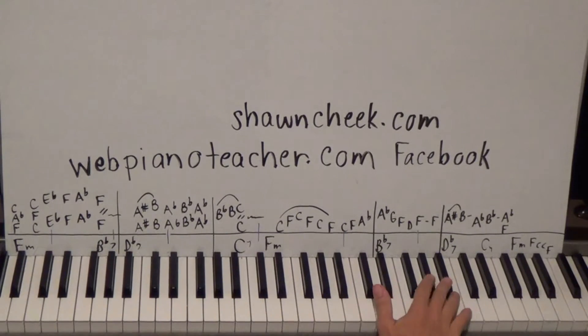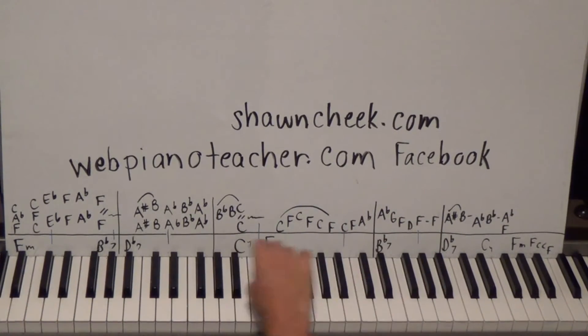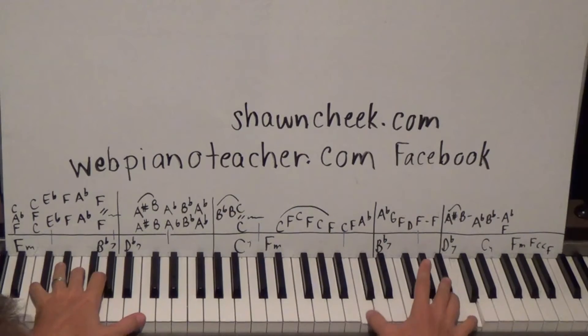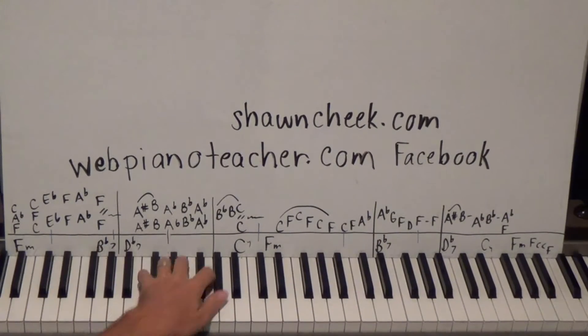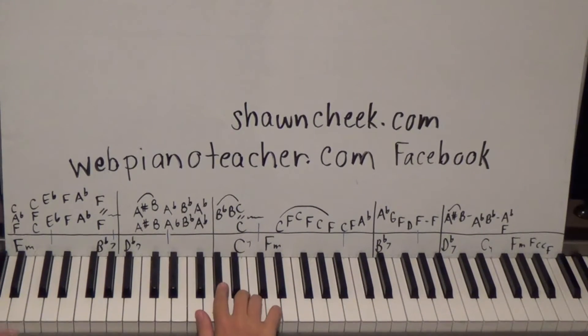Here the right hand plays B-flat, B, C natural using fingers 3, 5, 3, 4, 5. As soon as I hit C, I start tremoloing on it. Then at the hash mark I put in the C7 sharp 9 — E, G, B-flat, D-sharp. You can sound real fancy to your friends with that C7 sharp 9. The sharp 9 gives it that jazz feel we know and love.